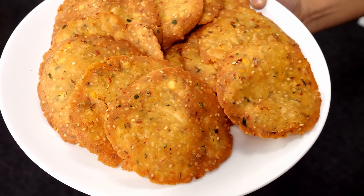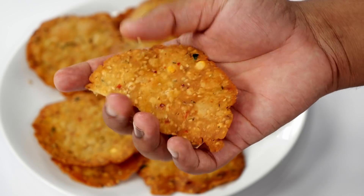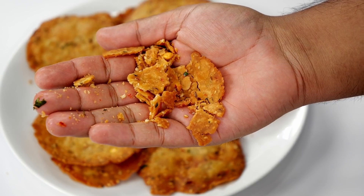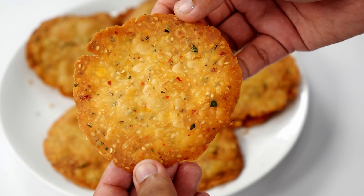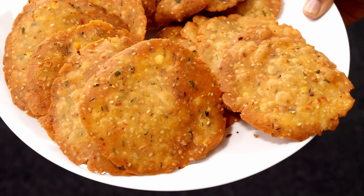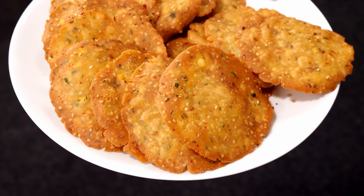Today we are making these rice crackers or chawal ki mathri. Super crunchy and totally melts in mouth. Unlike regular mathri there are a lot of flavors like garlic, curry leaf, sesame seeds, jeera — you will totally enjoy the flavor. Hey foodies, welcome to Cooking Shooking. In many regions it is made with different ingredients. Today we are making it at home in our home style and I have a little secret ingredient also. So let's make chakaloo or thattai or nipattu or rice crackers at home today.